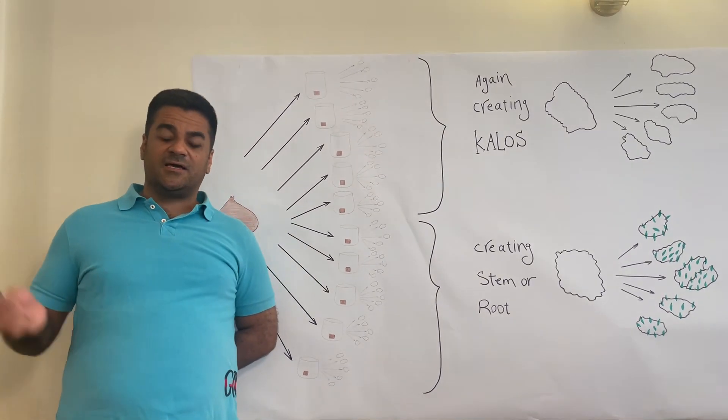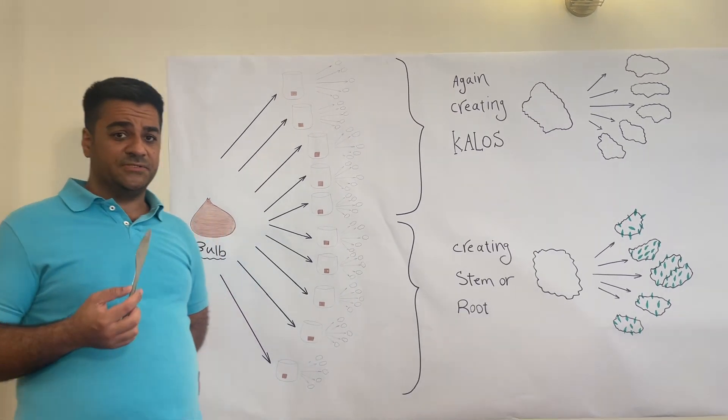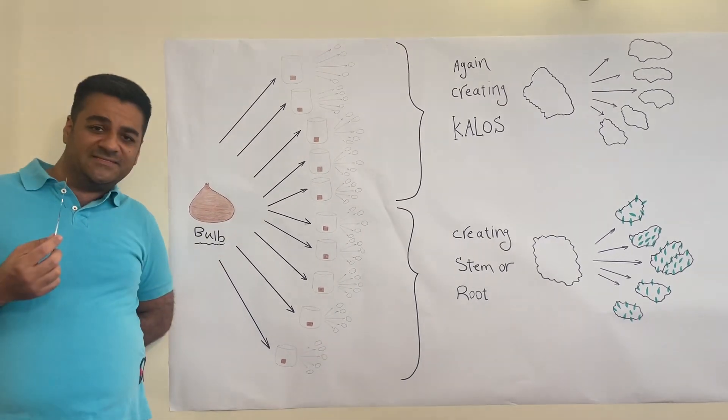Hello everybody, my name is Erdana Bilav Izadeh. Don't forget to subscribe to my channel. Today I want to explain to you what is the story of saffron bulb tissue culture and the first step.